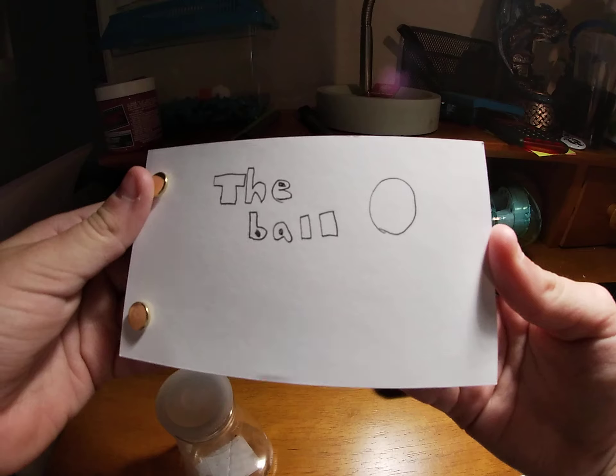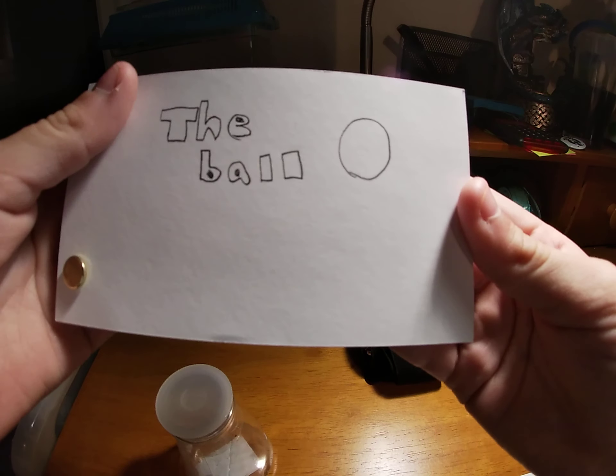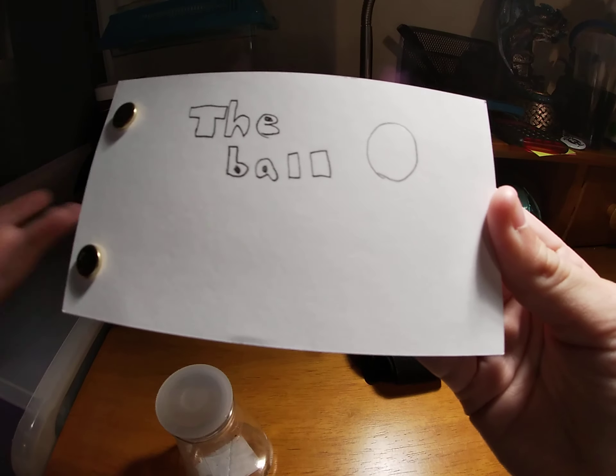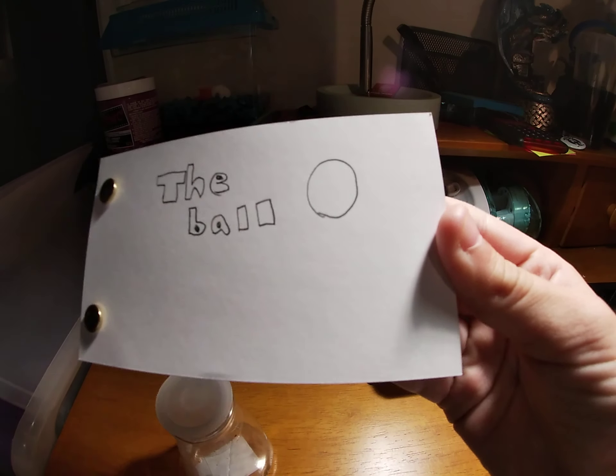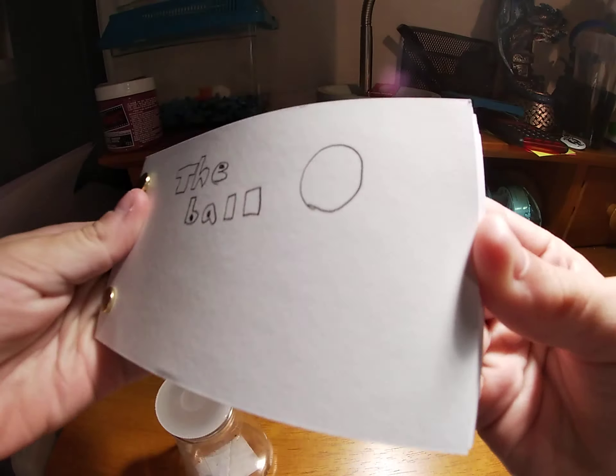It all happened when a kid in my class made a flipbook with a ball in it, bouncing around. But they didn't add any squishing to the ball when it hit. It was just one solid ball, so here it is.